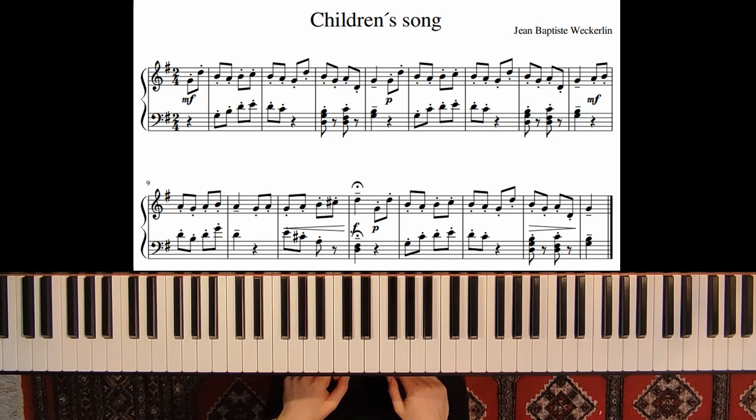This is a very short piece in G major and we play most of the time staccato in both hands.